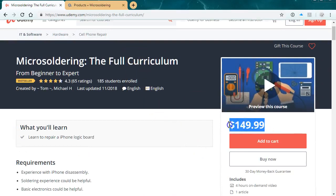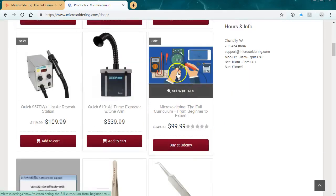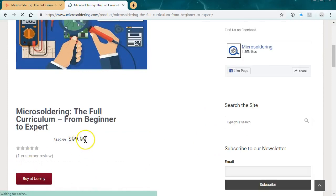It's on Udemy for $150, but if you go through our website microsoldering.com you can get $50 off. Just go to microsoldering.com, click on store, then click on the full curriculum and you'll get it for $99.99.